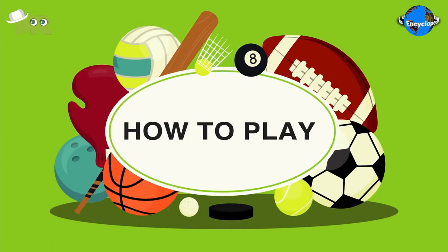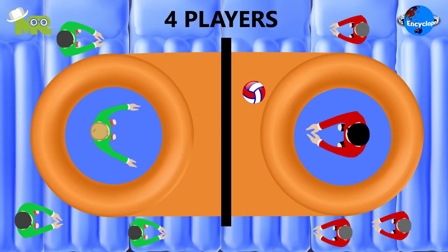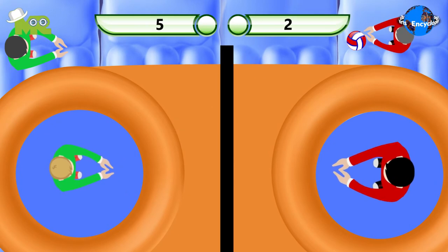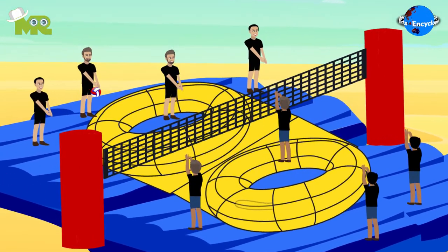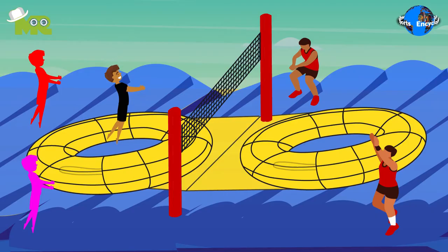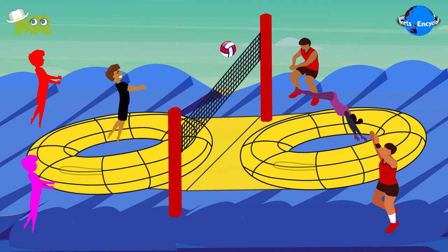Now let's talk about how to play Bossa Ball. The game is played between two teams of four to five players each. The object of the game is to score points. Points are scored when players manage to hit the ball over the net into their opponent's section, and they're unable to return the ball. The match begins with a serve, where the sole objective is to serve in a creative manner that impresses the audience.